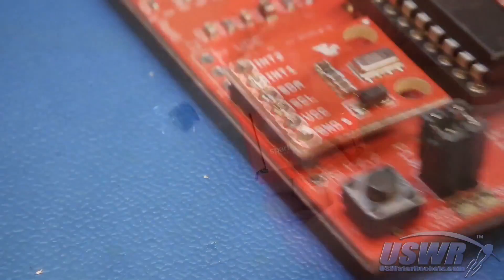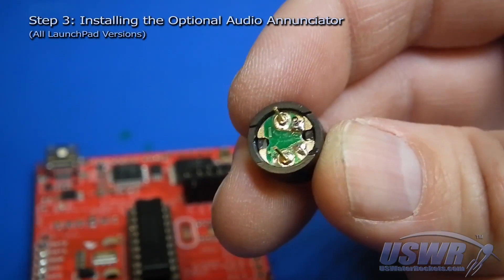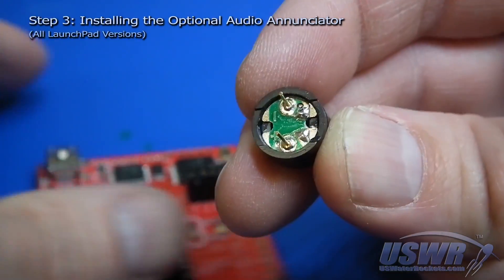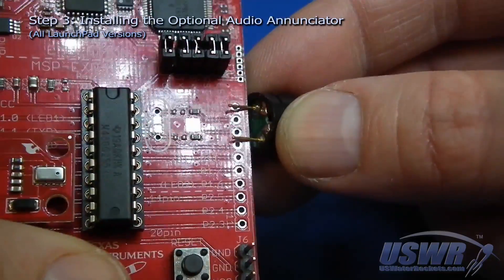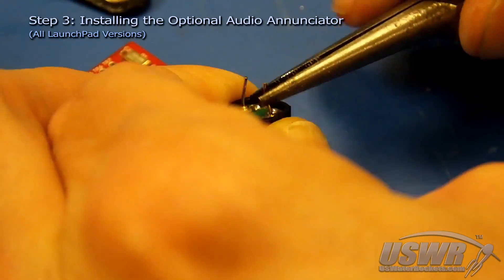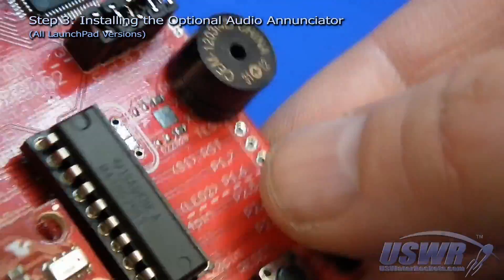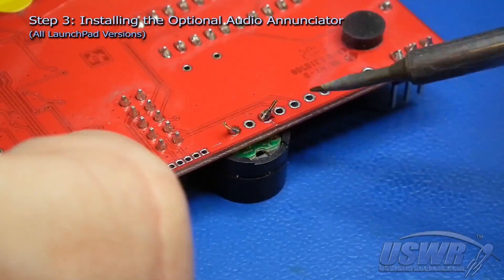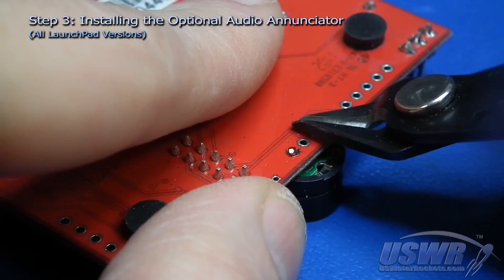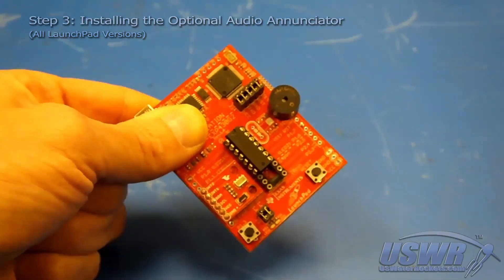The third step is to install the audio enunciator to the MSP430 launch pad. Remove the enunciator from the static bag and look closely for the position of the positive and negative markings. The positive terminal must connect to the X-out pin and the negative terminal must connect to the GND pin. The spacing of the leads does not exactly match the hole spacing on the board, so use a pair of pliers to gently bend the two leads closer together, insert them into the board, solder the leads, and trim off the excess. The launch pad altimeter should look like this at this point.